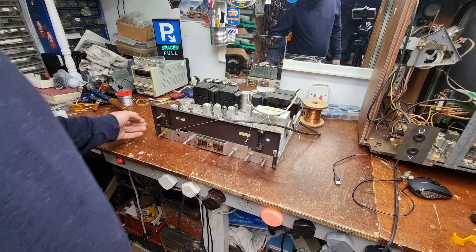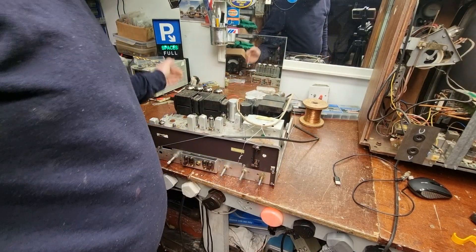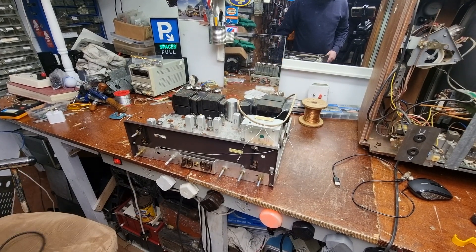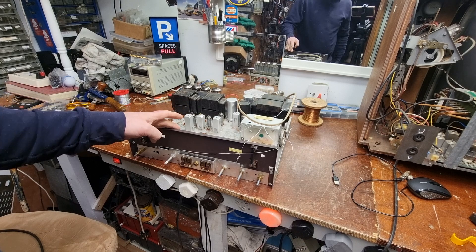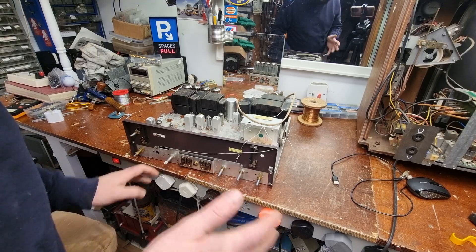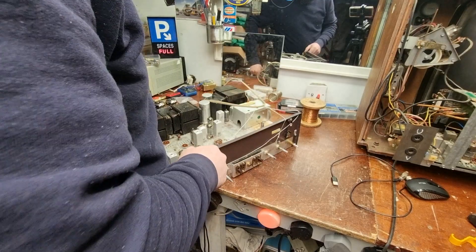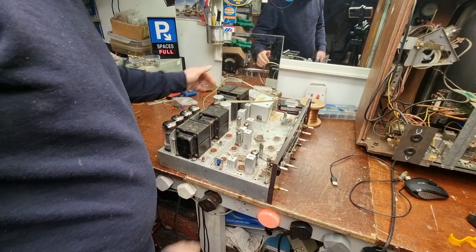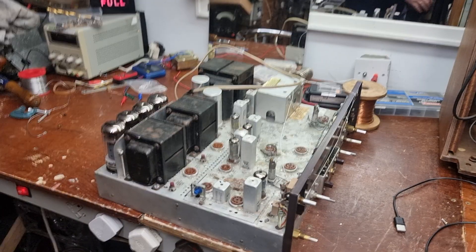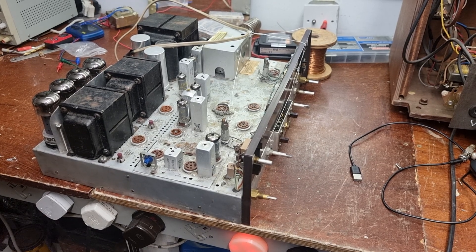This is an FM tuner amplifier from the early 60s - I think 1960, maybe '61. All valve, or tube, American made. Fisher were very high-end hi-fi and these are still very well regarded today. However I do have the faceplate off but I have nothing else and it's in very poor condition. I think someone had started to restore this and kind of gave up or lost faith in it.